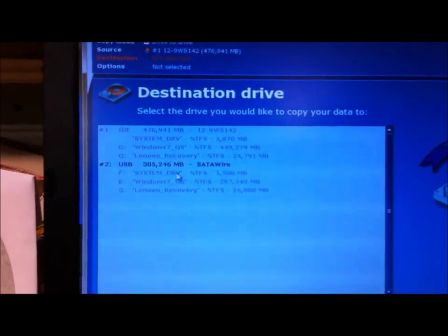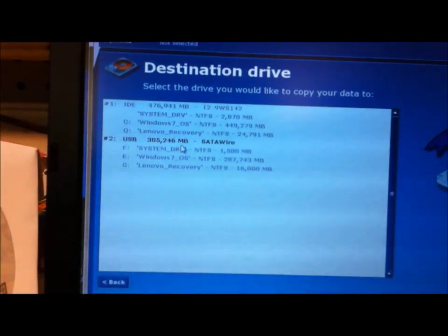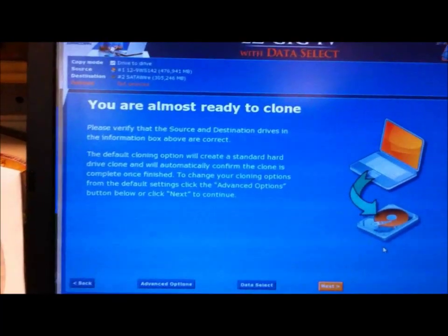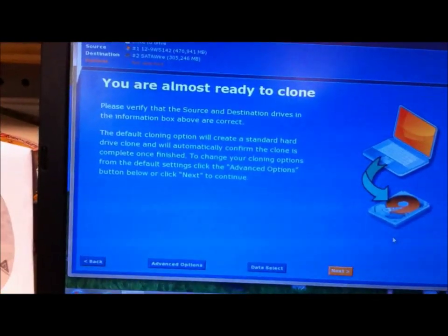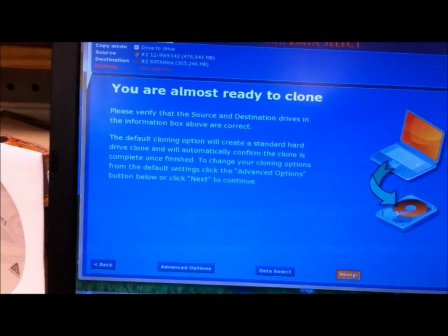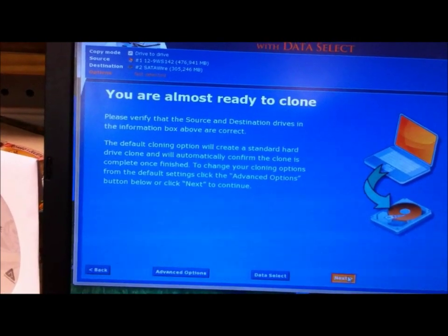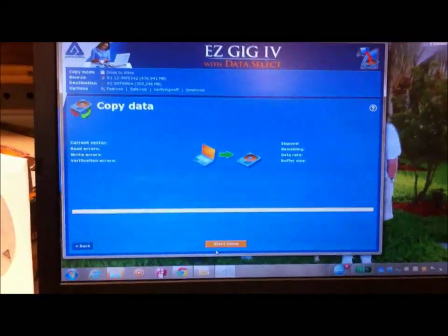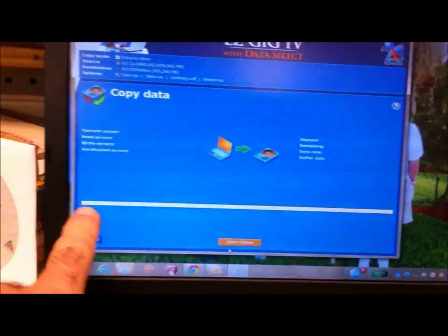It's going to ask you for the destination — you click on that and go next. Then it's going to say you are almost ready to clone. You click next, and right at the bottom it says 'Start Clone.' I'm not going to do it because I already did this hard drive, but that's all the screens you'll see.